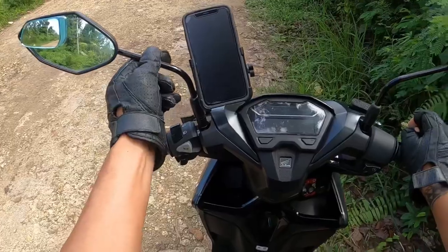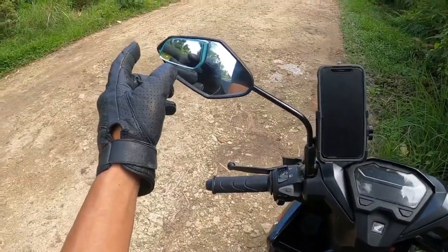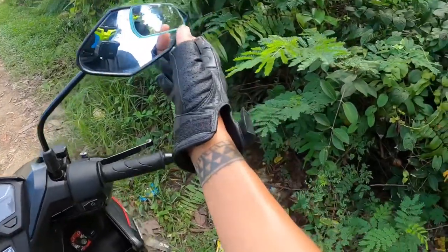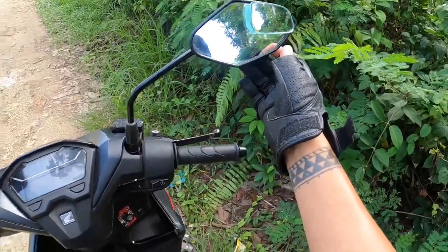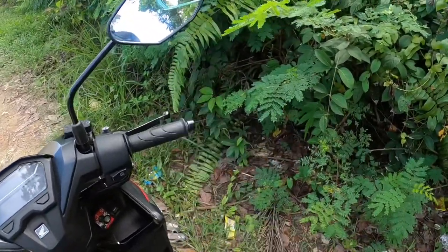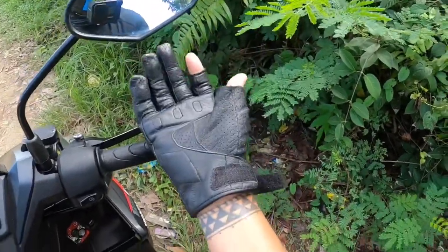The mirrors are stock, but I added blind spot mirrors — you can buy those on Lazada too. It makes a really big difference so you don't have to keep looking back.